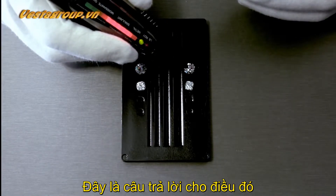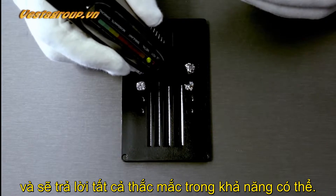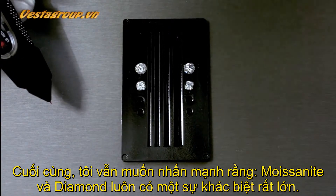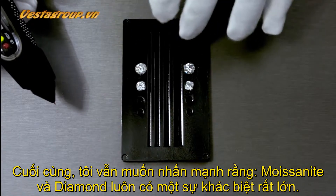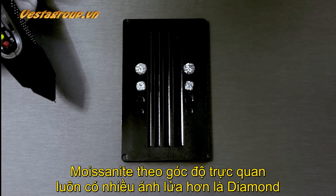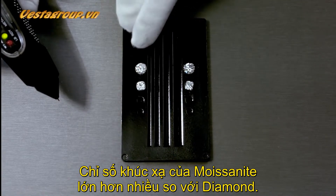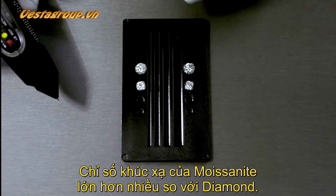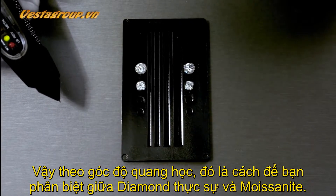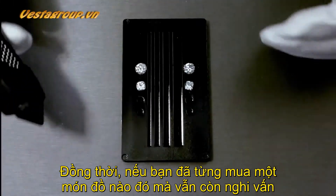So there you go — for anyone who had questions about whether moissanite will pass a diamond test, here is your answer. I do want to disclose that there is a huge difference between moissanite and diamond. From a visual standpoint, moissanite will always have more fire than a diamond because it is doubly refractive and has a higher refractive index. It will show more colors — reds, blues, greens, yellows — than a natural diamond.